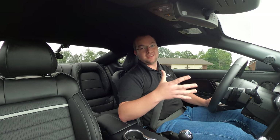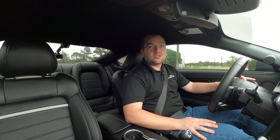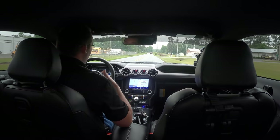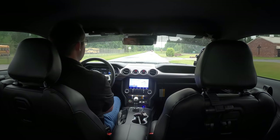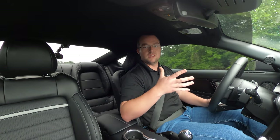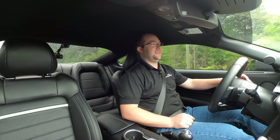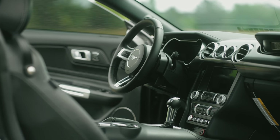Or the MagneRide dual-rate springs, where it'll lower about half an inch — you get the best of both worlds: nice and smooth on the highway, but when you lean into it and hit that secondary rate on those dual-rate springs, it's just like nothing else. It felt awesome on the GT350, and I'm sure it feels even better on the Mach 1, considering this is a more premium version. It's got so many nice touch points — the leather seats, which are probably actually real leather, not the faux stuff you see on the lower model Mustangs. Makes the car feel a little bit special.